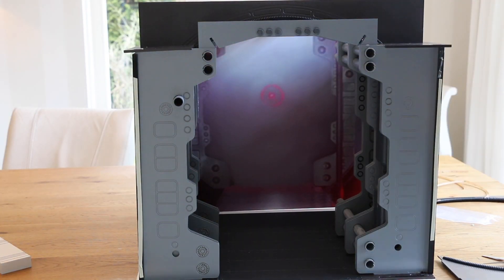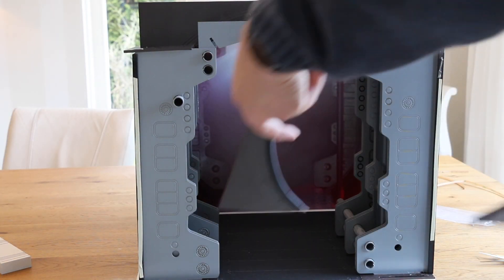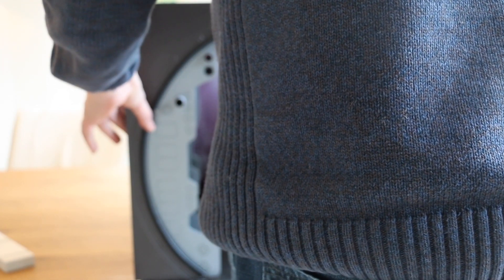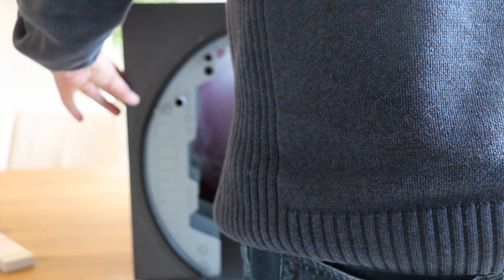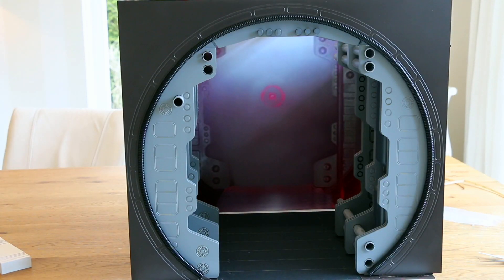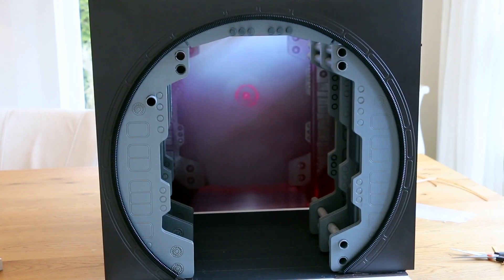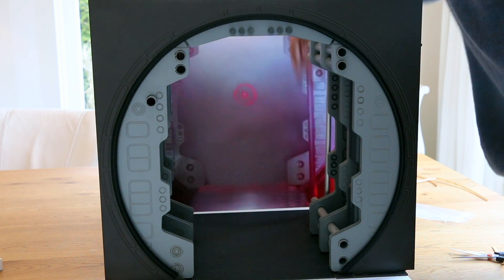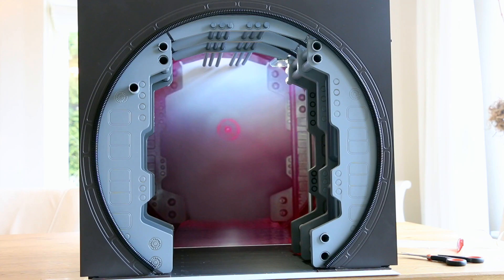Final touch: slide this thing in and push it up against the 3M. And there we go. One more final touch of course — the stripper pole. Slide it in from the top. So check out this perfect diorama — the TruScale, a perfect representation of the Princess Leia corridor.